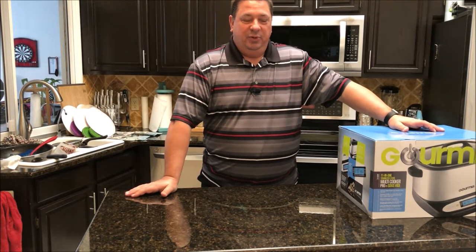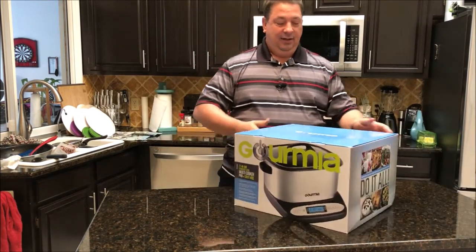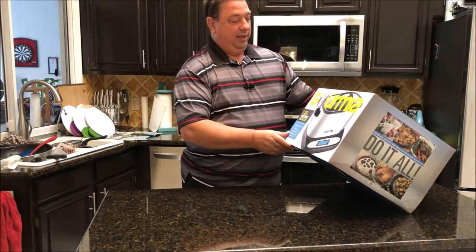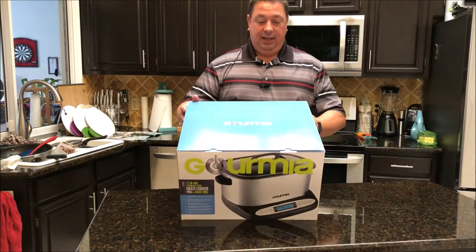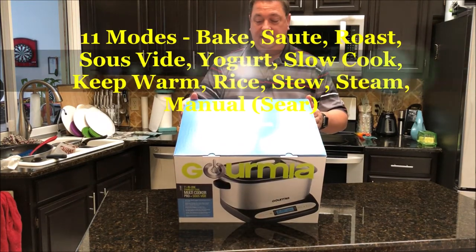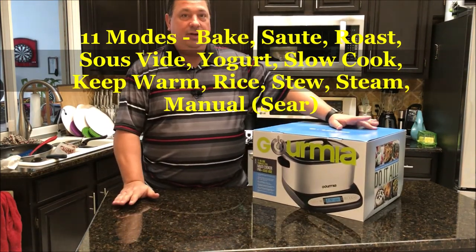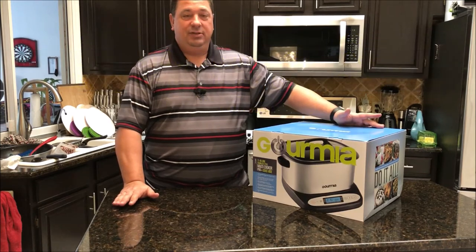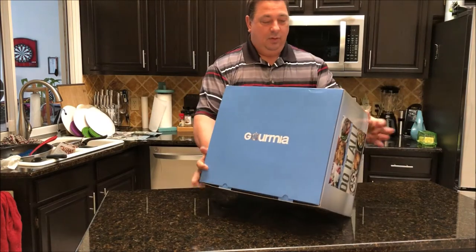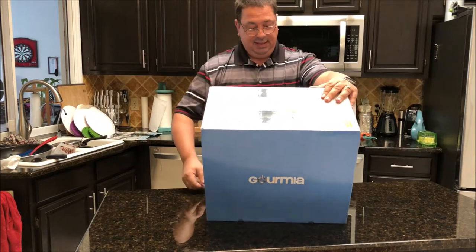What they sent me was this thing here, which is an 11-in-1 multi-cooker. It is a pro plus sous vide — kind of a supreme sous vide. It's a multi-cooker but it's also a sous vide, and one of the things I can see is that you can actually sear in it as well. You can do your sous vide in it, take the water out, and then sear in it. This is the Gourmia GMC 680.